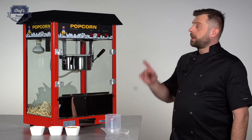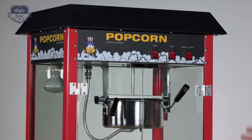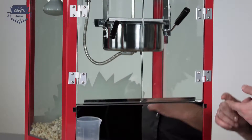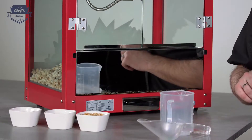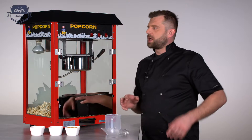Let me show you a popcorn machine from Royal Catering. You would commonly see these in cinemas and snack bars, but I also see it as very useful in a bar or a pub with some popcorn snacks just between the beers — that's actually quite cool. With this really cool retro design it fits in pretty much everywhere.